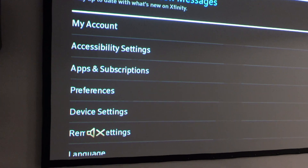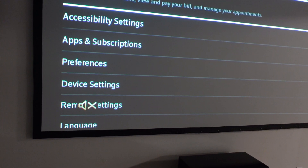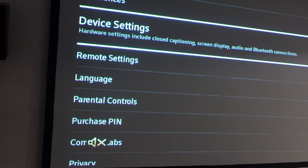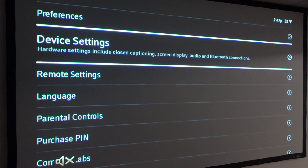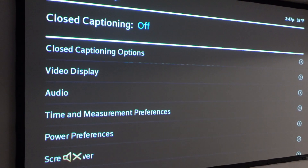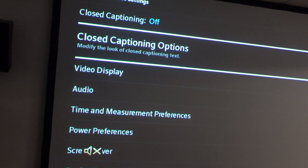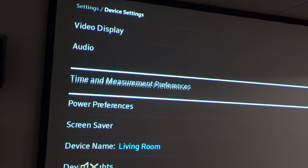And when we get to our settings menu, we're going to scroll down all the way down to Device Settings and we're going to choose Device Settings. And once we get to Device Settings, we're going to scroll down again to Power Preferences.